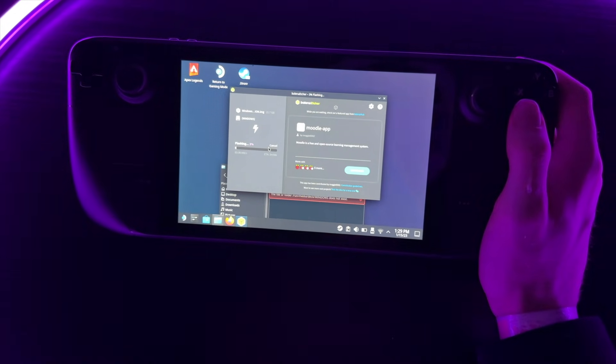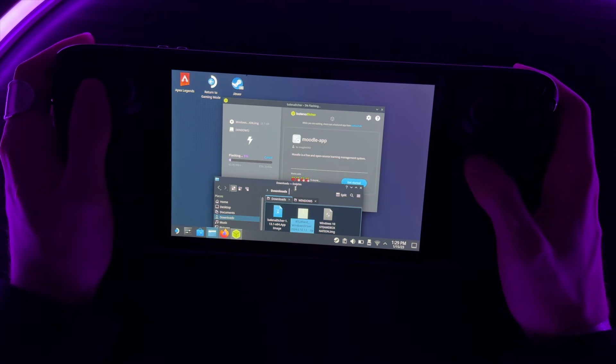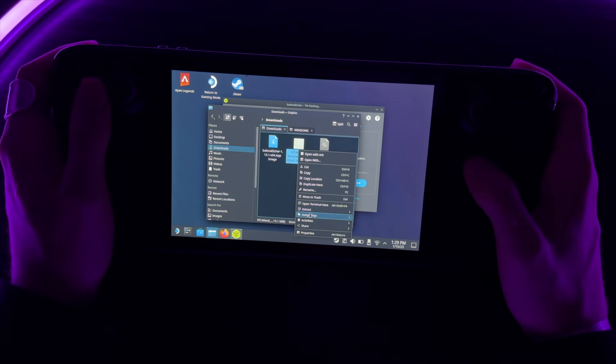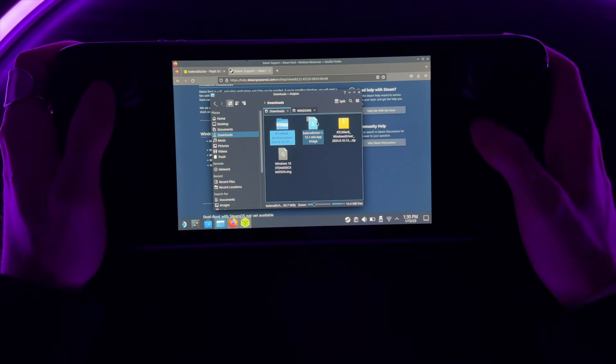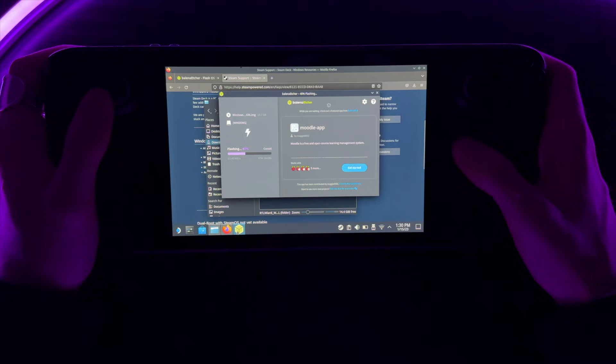While we're waiting for that to flash, go over to your Downloads folder and extract the Windows Wi-Fi driver. Once the file is extracted, just wait until Etcher completes its process.